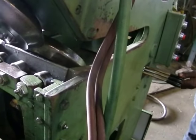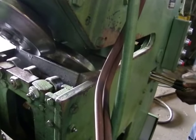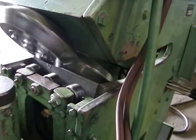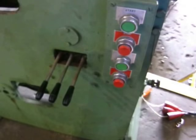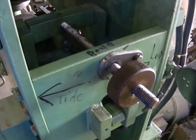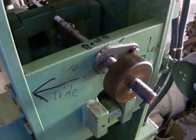There we go. There are the controls, and here's the adjustment, so you can set it how far in and how deep you want to go, how far back, to control the stroke.